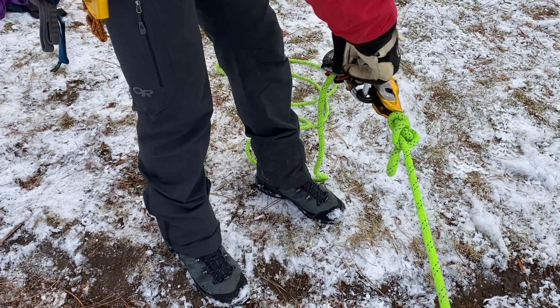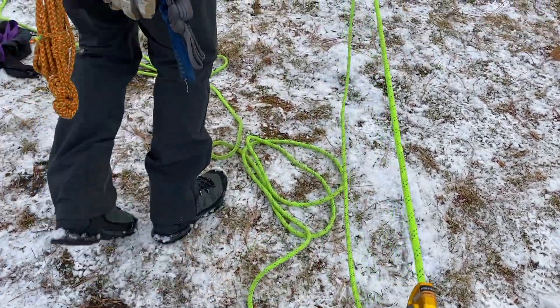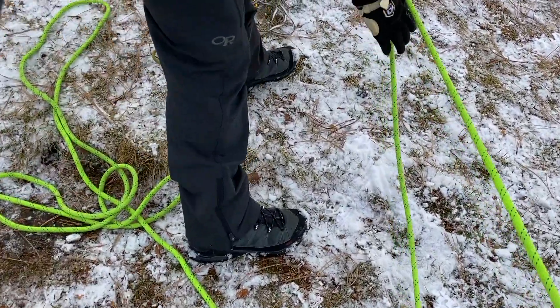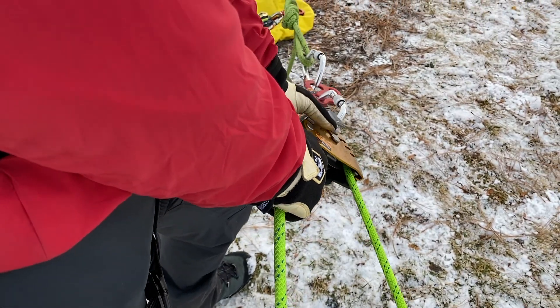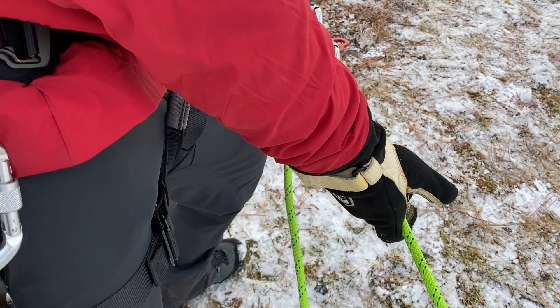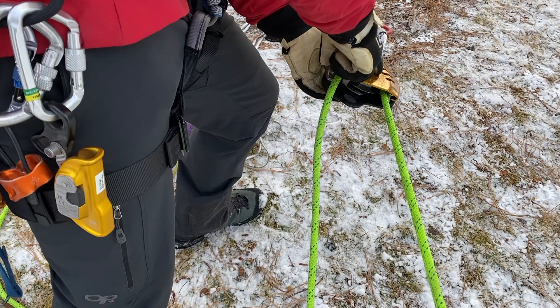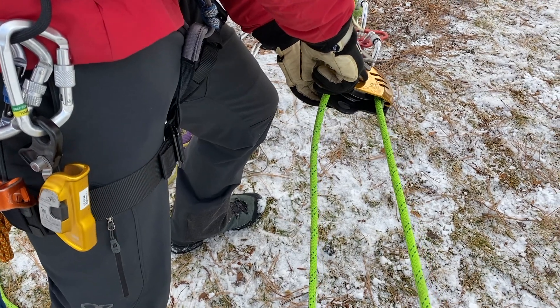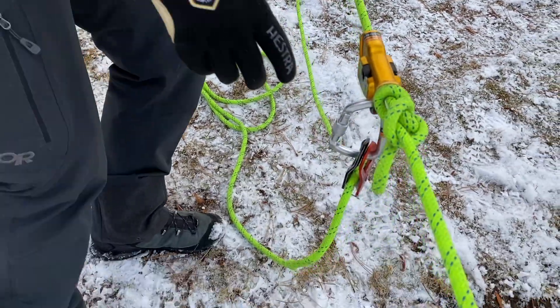We're going to take this off. Where's the tension right now? The tension is on our maestro — that's what's awesome about these maestros, they're locking. As I was pulling up you could hear the ratchet, and so it's locked. It's safe, it's made to be hands-free, it's safe just like this. All the tension is right here on this ratcheted pulley inside the maestro, so now I'm safe to be able to take this off.